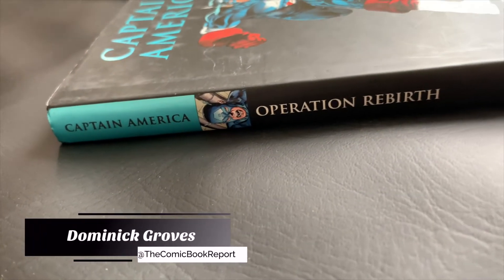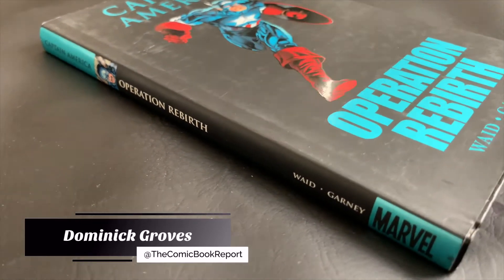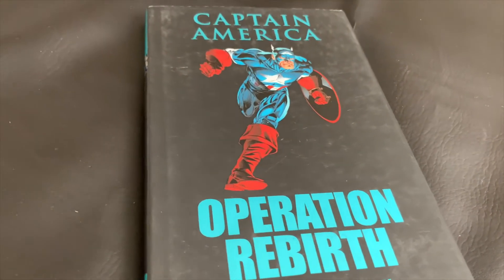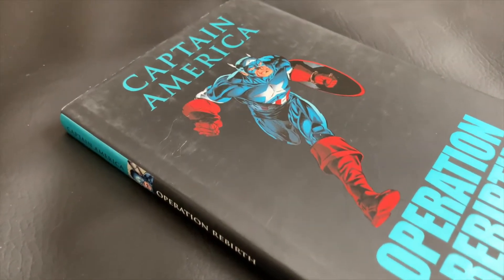Greetings everyone! My name is Dominic and you're watching the Comic Book Report, where we review comic books and graphic novels so you can get an idea of what to read. Today we'll be taking a look at a Captain America book straight out of the 90s: Captain America Operation Rebirth.